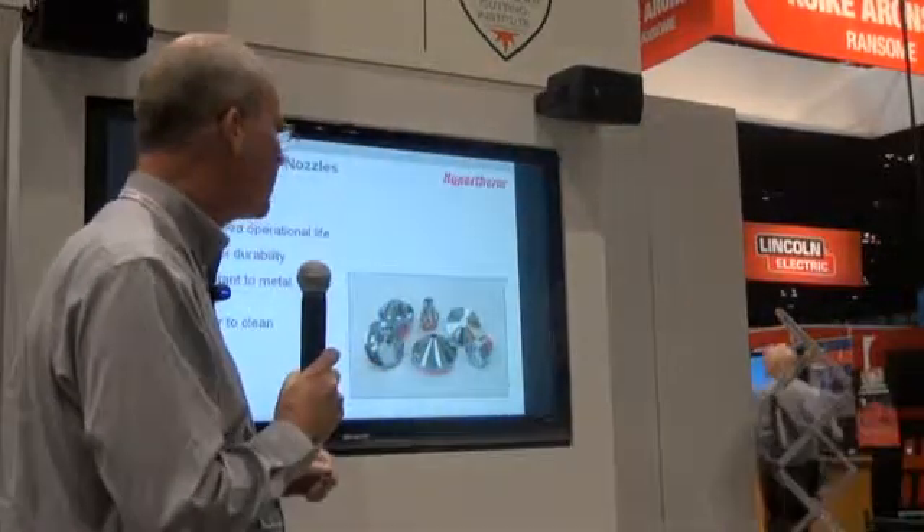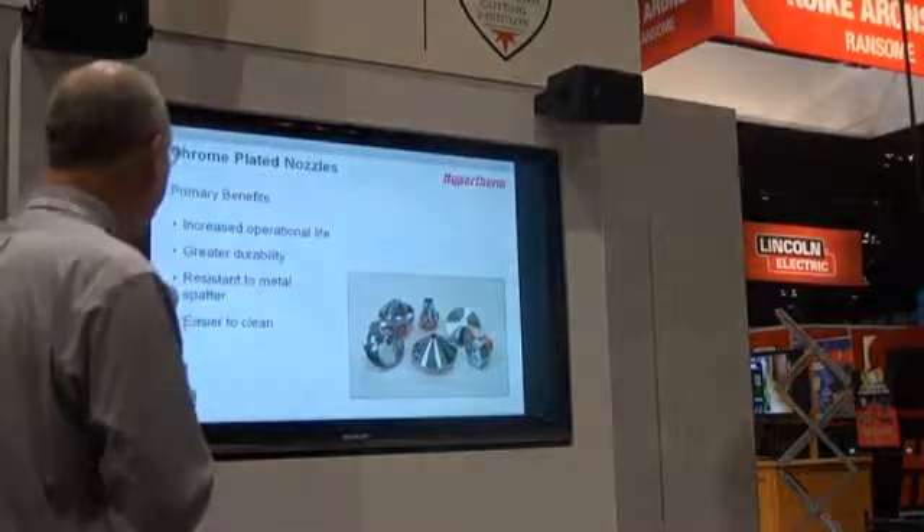For a 15% premium on a nozzle, you're going to see double or more of the lifespan and also reduced downtime. It's a good product and easy to use.